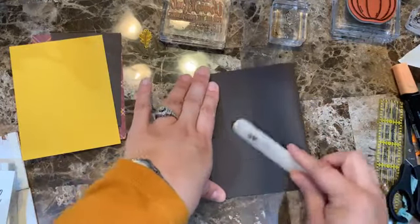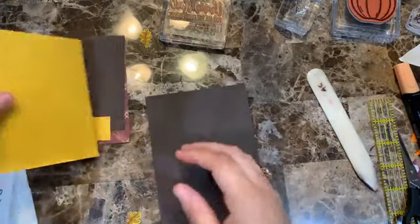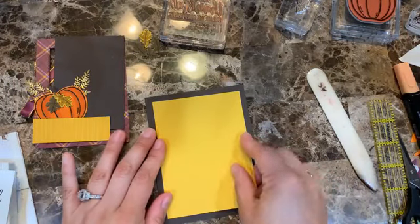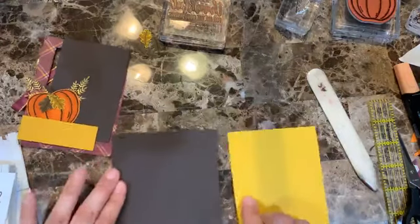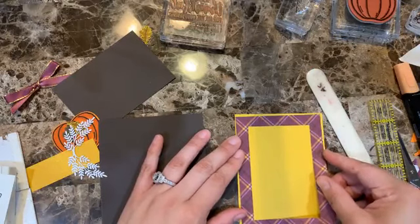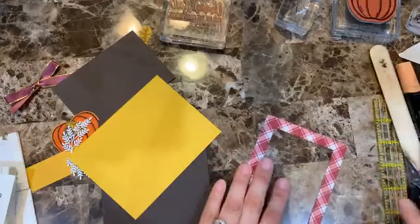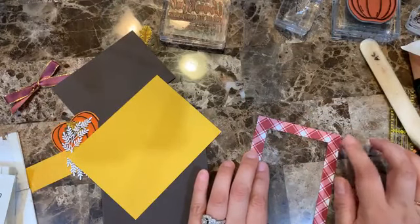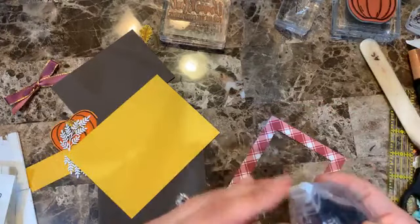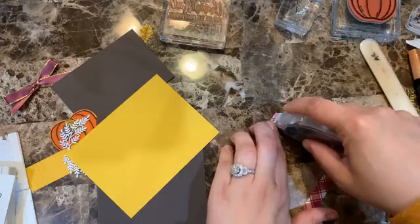Folding the card base in half with a bone folder. My lighting is dimming a bit. I'm putting the window piece down first, then I need to attach the inner piece through the window — I could use glue dots, or just be careful with the regular adhesive so I don't rip the paper.